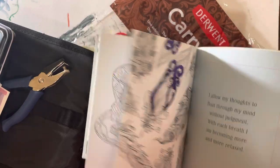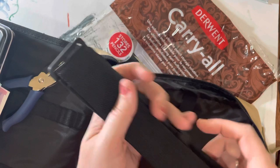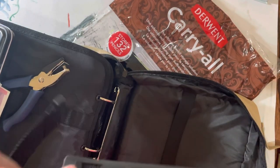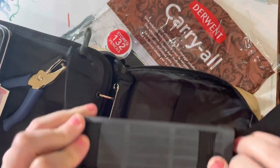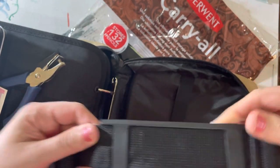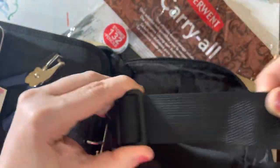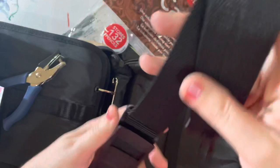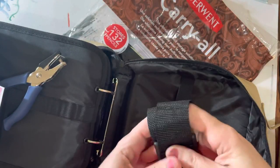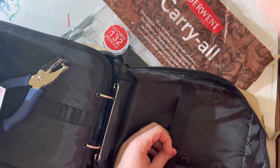This here comes with a strap. It's a flat strap — it doesn't have any holes, but it's easy to undo, tighten, and loosen. I'm not using it for now, only if I have to, but I'll keep it in here with all my other stuff.